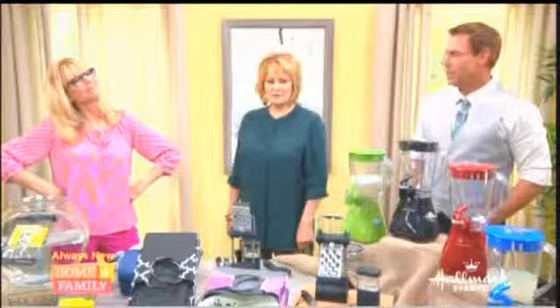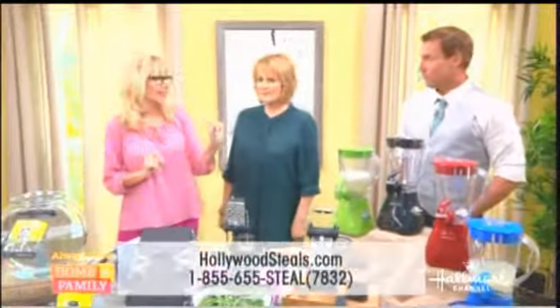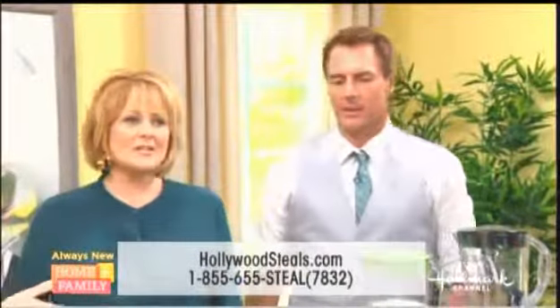Now I'm going to test you — what do people do to get these great sales? They go to HollywoodSteals.com, or they can call 855-655-STEEL. And they have until Sunday night to get these deals.